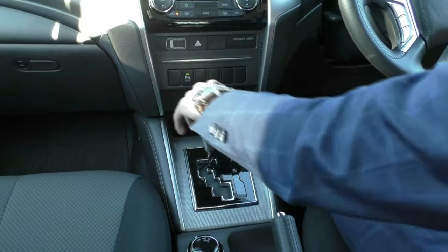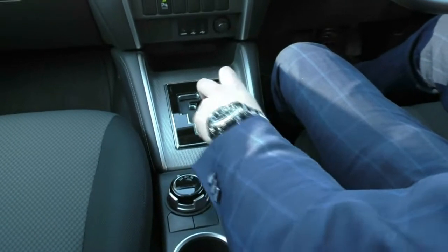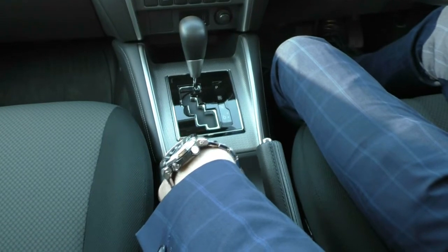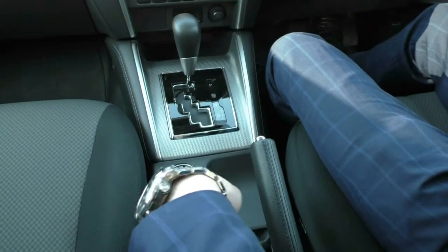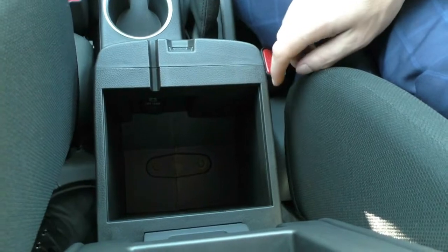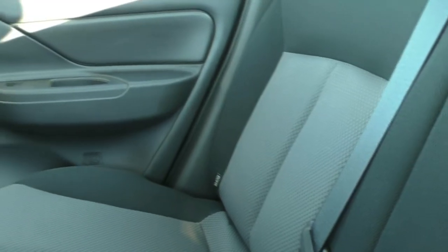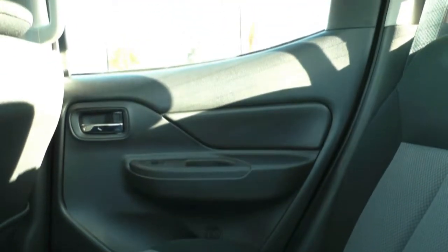Your six-speed automatic gearbox can be driven as a normal automatic or you can flick it across to sport shift and manually shift through the gears. You have a four-wheel drive selector with two-high, four-high, and four-low — you can go from two-high to four-high up to 100 kilometres an hour. There are two cup holders, a leather-wrapped manual handbrake, and a leather-wrapped centre console with good storage inside and another 12-volt socket. For an entry-level Triton, this car has a lot of features — Apple CarPlay, Android Auto, lane departure warning, front end mitigation warning, automatic headlights and wipers, rear sensors, and reverse camera.